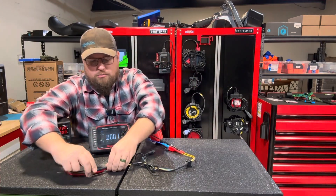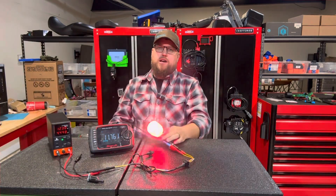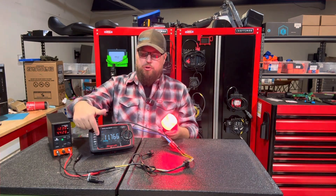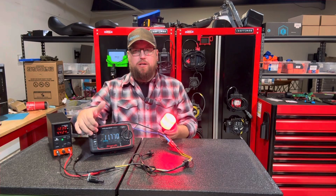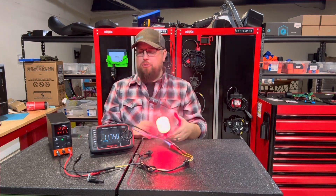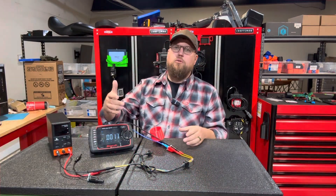Just to show you the load test light is working, we're going to take this resistor out. The resistor's out — the light bulb lights up nice and bright, and now we're actually showing voltage back here. As you can see, it's consuming a little bit of voltage but not a ton, and our voltage has returned with the light bulb lit.